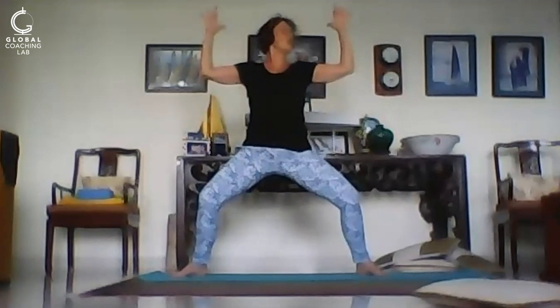Inhale, take your elbows back — let's open the chest. Exhale, take those elbows further back. Inhale, further back still, and further still. Exhale. Now if you want to work harder, come lower. If you're feeling a little bit tired, lift up.